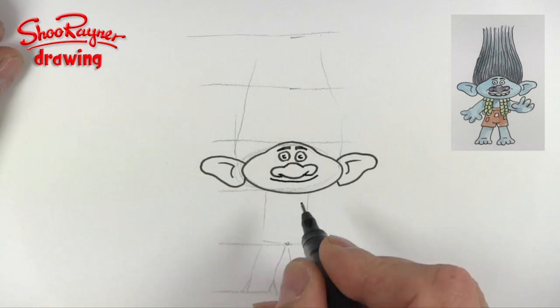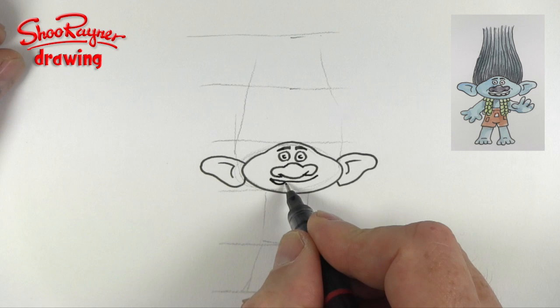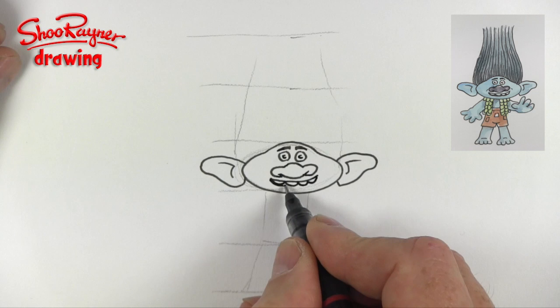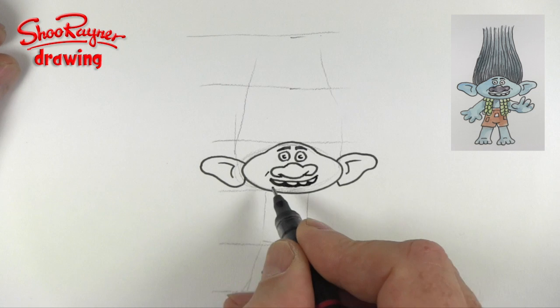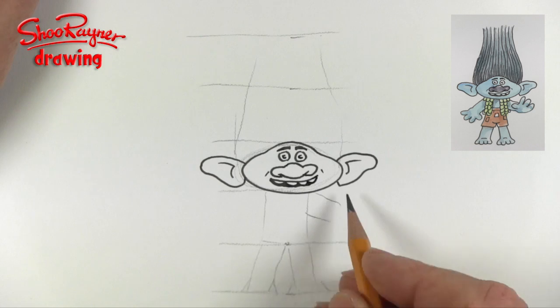I'm going to give him a smile. I haven't seen the film, so I'm not really sure. He's got really round teeth like that. From a lot of pictures I've seen of him, he's actually grumpy. So I don't know what the story is, but nevermind — I made him look a bit happy.